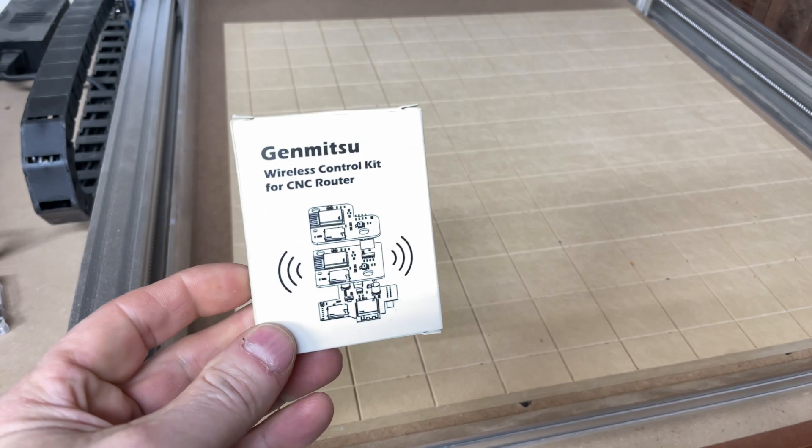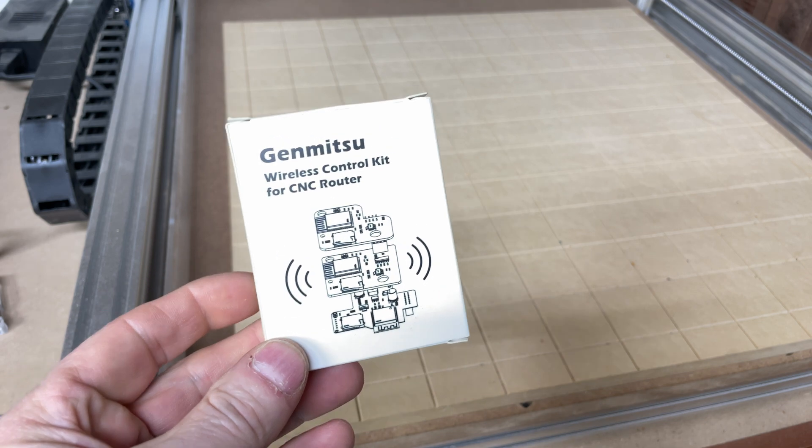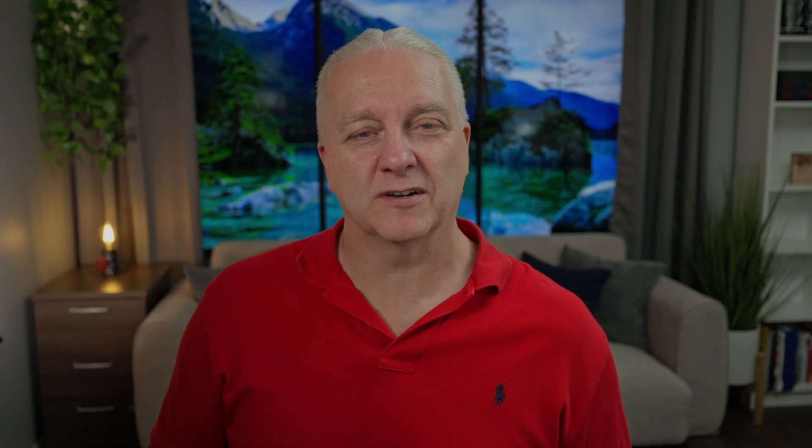But what I am going to talk about is this. This is the Genmitsu wireless control kit. It's new from SaneSmart and what it will allow you to do is connect your CNC over Wi-Fi to your phone or your computer. You can upload files from your phone, you can manipulate it, you can do software updates. It's a fantastic little device and best of all you can afford it.